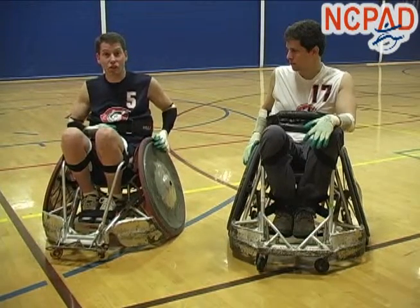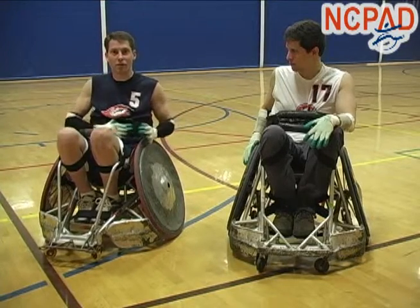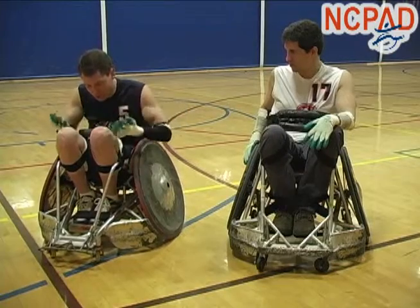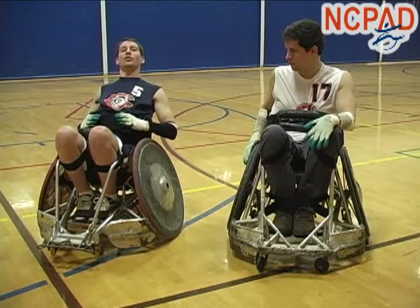Most of us don't have any trunk control either, so you'll see this with a weight belt strapped around our chest so that when we lean forward, we don't actually flop over. Same with the back — it holds you in from flopping.